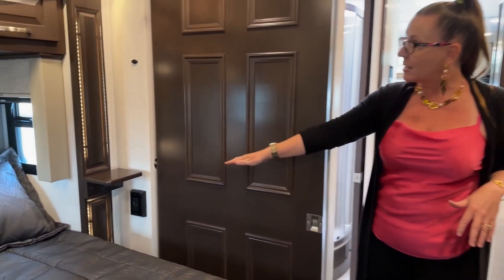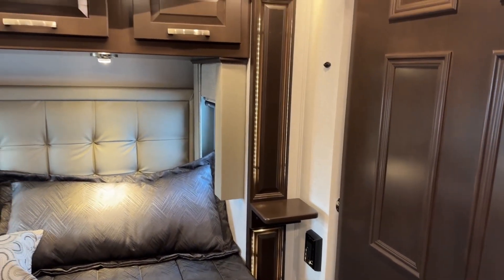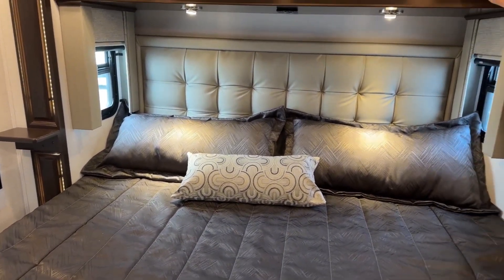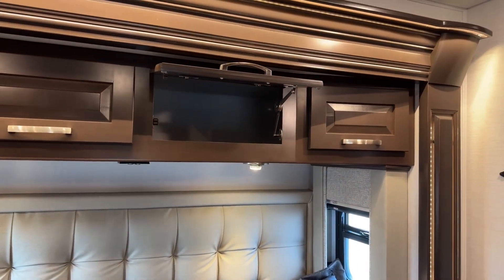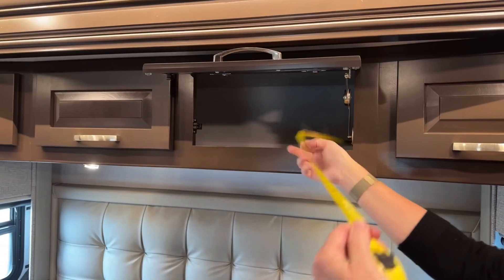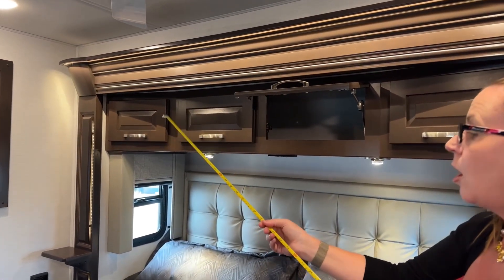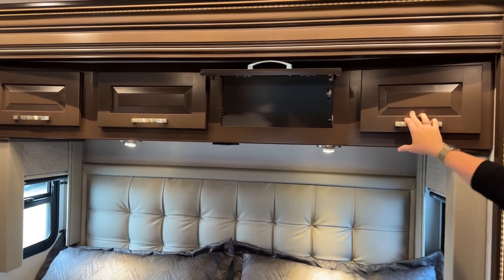You'll notice on either side we do have nightstands with fantastic backlit sconces on either side of the bed, giving you a really beautiful soft glow. I love the tufted bedspread. This is a really nice mocha interior, new for 2023. The cabinets are just as solid and tried and true as usual. If you look back here, you have so much space in these overhead cabinets. Let's go ahead and call that 18 inches — a foot and a half deep all the way across your bunks.